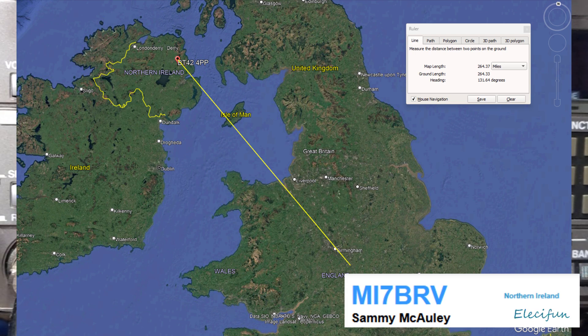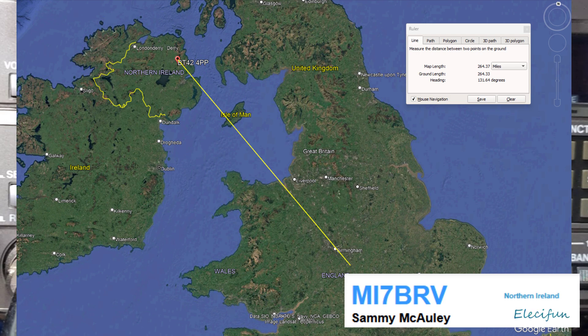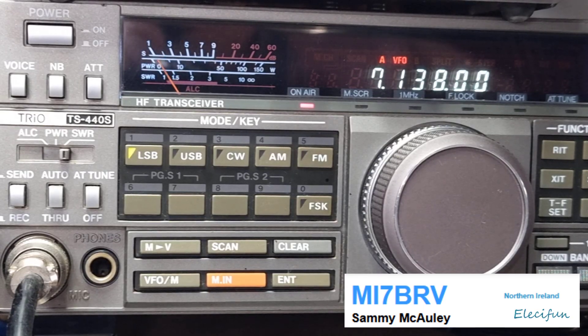I didn't get your QTH there, Simon. I'll give you the call sign again: Mike India 7, Bravo Romeo Victor. Roger, brilliant. So the QTH this way is Leamington Spa — Leamington Spa in the Midlands in the UK. You're coming through quite well — five and nine. An hour or two ago I put up a delta loop antenna. It's only 20 metres in length but it's in the delta loop equilateral triangle, and it's about seven metres off the ground in a horizontal polarisation. That seems to be working pretty well.